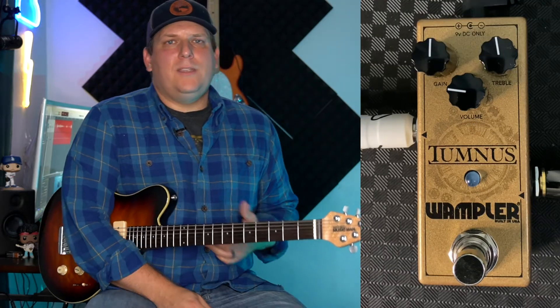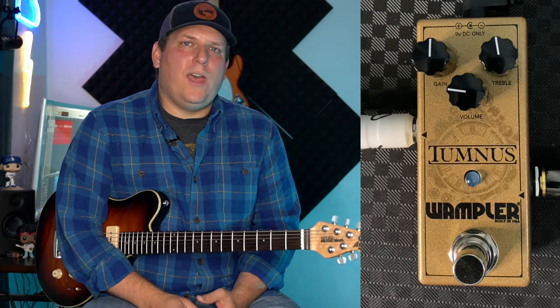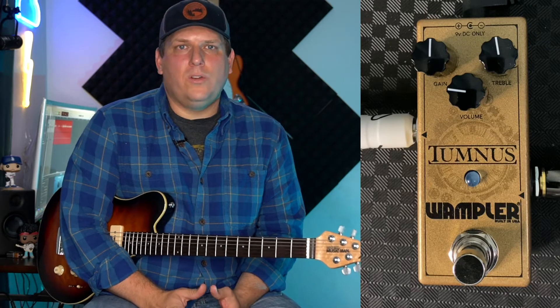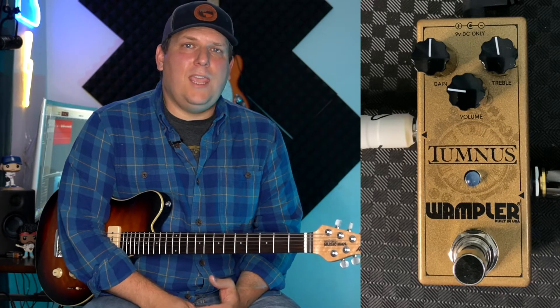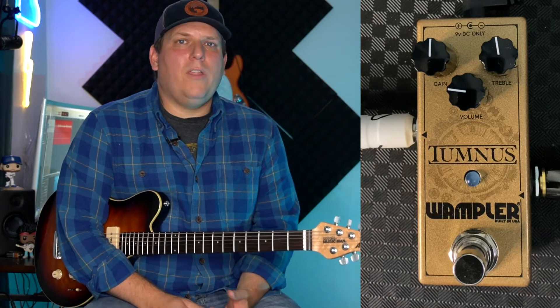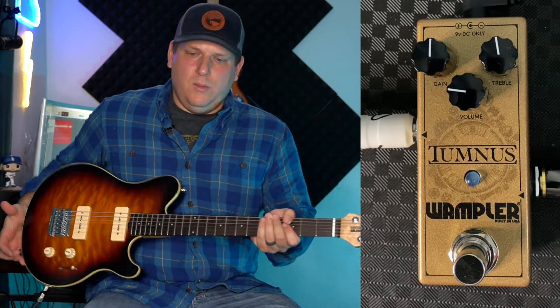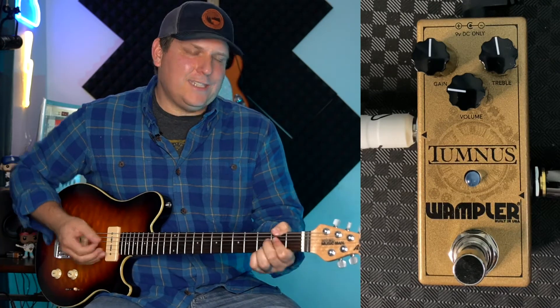So the Wampler Tumnus is a straight up Klon clone, but it actually has some really cool tones and sounds. Aside from just getting you that really nice kind of transparent overdrive, it can also be used as a boost pedal and it can be used as a treble boost pedal, all in a really small package. So let's jump into a couple of tones. We're going through the Music Man, through an AC-style amp.